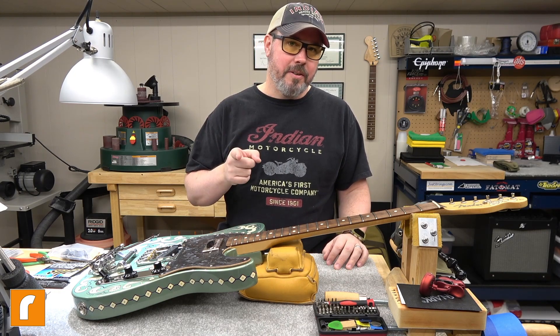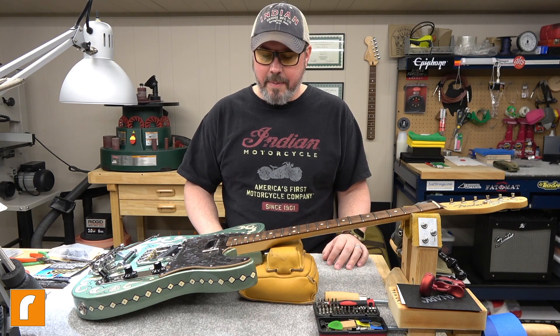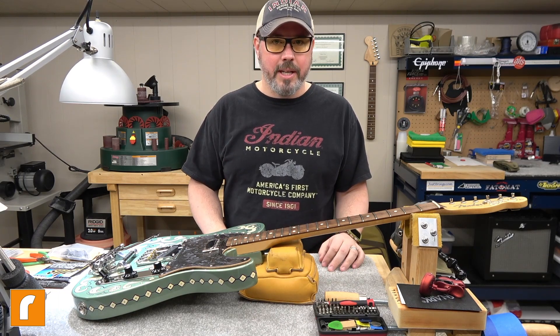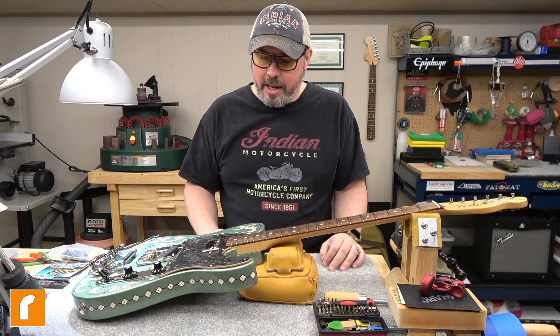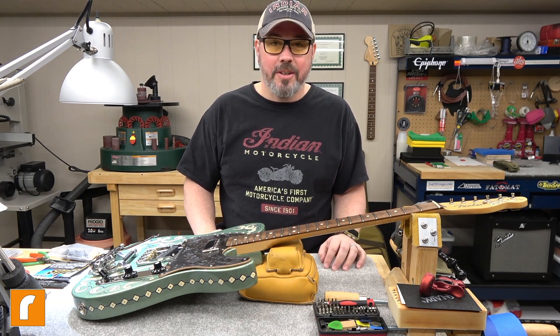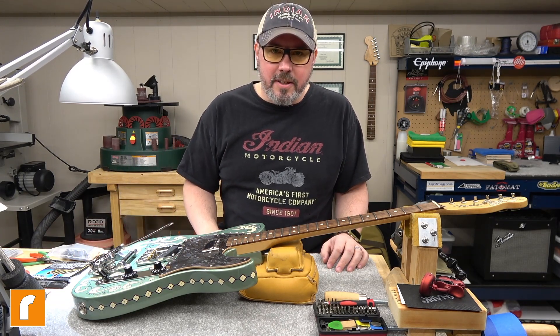I will definitely do a separate video for a sound demonstration. I might just plug it in briefly just to hear it ring out because I haven't played it in over a year. I'll at least give a little bit of a demo. I'll be a complete hack at doing B-bender licks because I don't know how to do them - I'm a complete B-bender noob here.